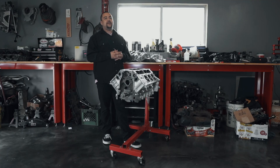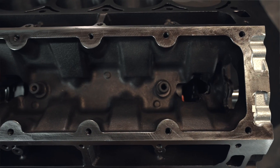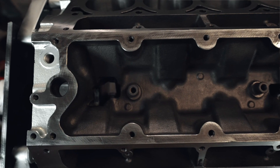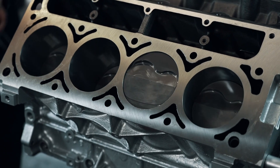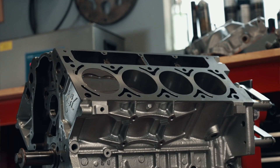Now let me talk to you about the machine work that's been done to this engine. This engine has been completely deburred for improved oil flow. The rotating assembly has been completely balanced. It has been bored and torque plate honed to 3.80, and this engine is well capable of making horsepower in the six to seven hundred horsepower range.